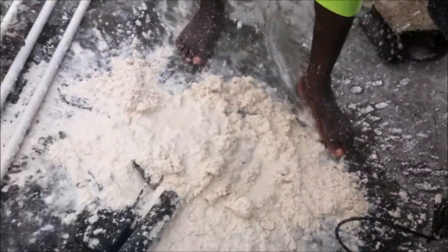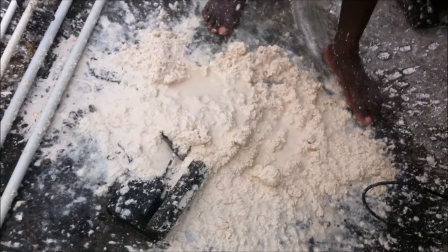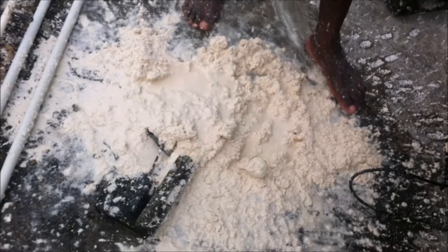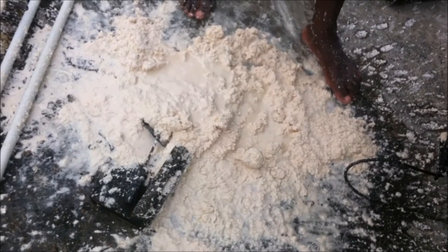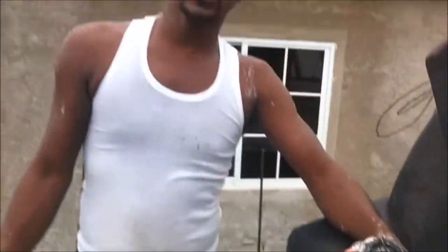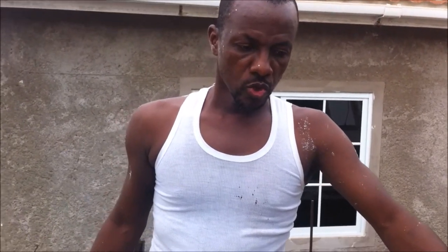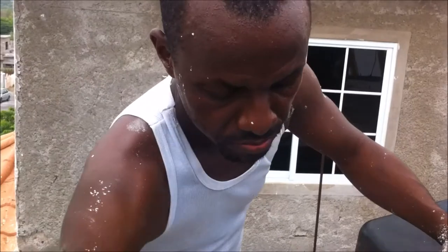This water tank has been on my house for the past 12 to 13 years, and over the years this residue has built up. Thank you very much for watching and stopping by. Have a wonderful day. I'm going to put this back and do some more work — bye for now, peace.